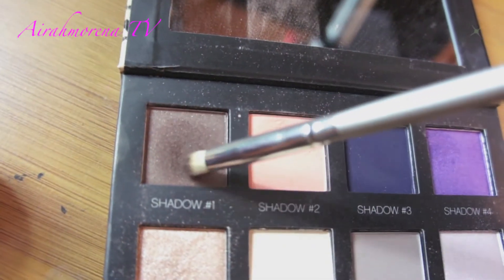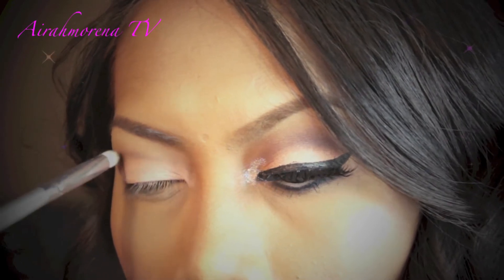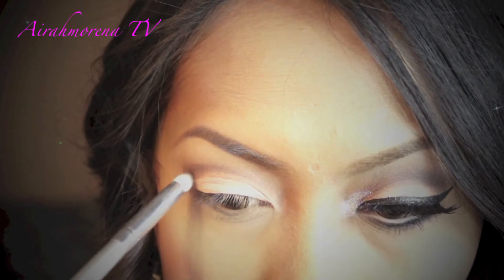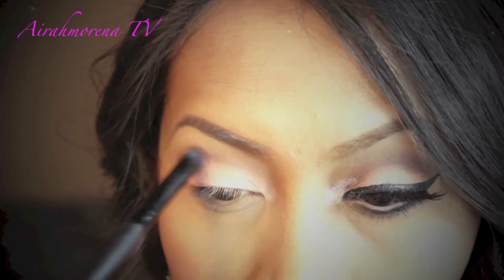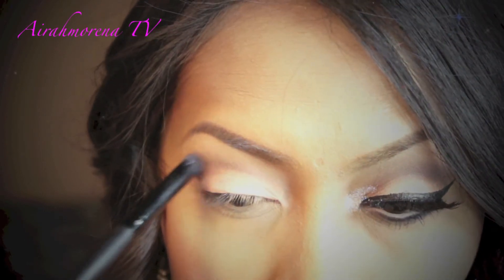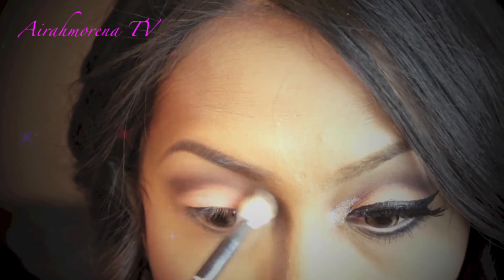To intensify my crease area, I will take eyeshadow No.1 from the same Style File Palette by Smudgebox and apply it onto my crease, then blend it inward. Using a fluffy blending brush, I'll blend the colors even more.